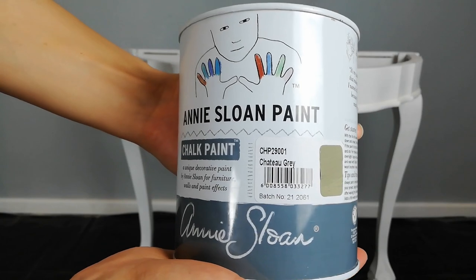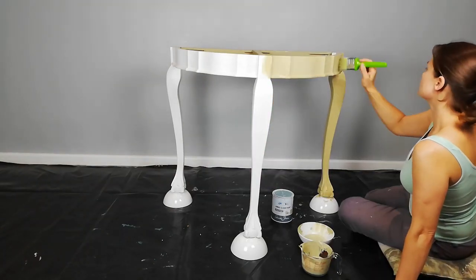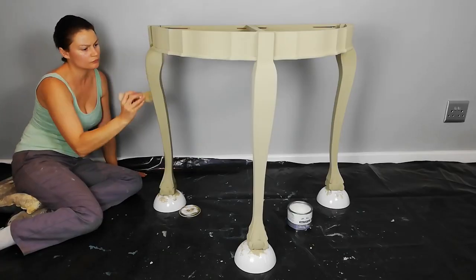I'm using Annie Sloan's Chateau Grey, which is more like a lovely warm sage color. I completed three layers of paint and used Annie Sloan's Clear Wax to seal it.